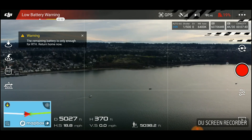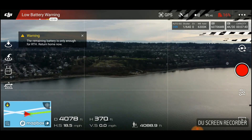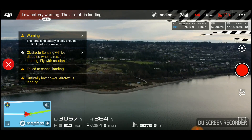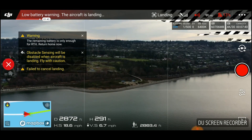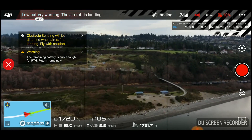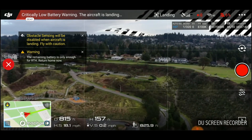Low battery warning. At 13%, your drone enters automatic landing sequence. This is to safely land the drone and keep it from falling from the sky and hurting someone or destroying itself in the case of an emergency battery situation. Critically low battery — you can't cancel it, but you still do have full control over your drone. Be extremely careful in these situations.